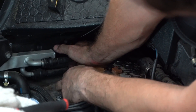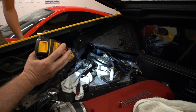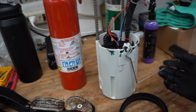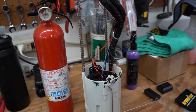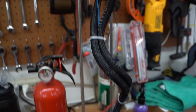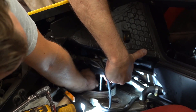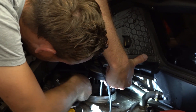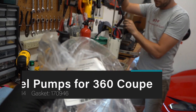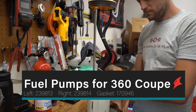According to the state of California, this job may cause cancer and reproductive harm - do not attempt this if you're pregnant. The left side has the float switch fuel level indicator. Getting it on from the top down might be pretty hard - we might have to pop this off and slide it up from the bottom. Actually I lied, it came on pretty easy over the top. That last bolt is terrible - we should have done that one first. Part 239813 is the left hand side with the sender, and gasket 170946.